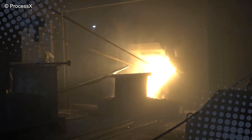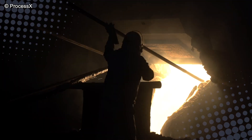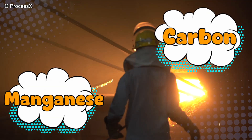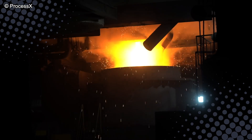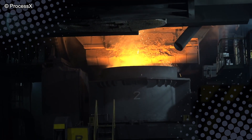Once melted, impurities like dirt, rust, and old chewing gum — hopefully not — are skimmed off the top. The steel gets adjusted for the right chemical balance, adding carbon, manganese, and other elements to make it stronger and more ductile. In other words, it's given a metal personality makeover.